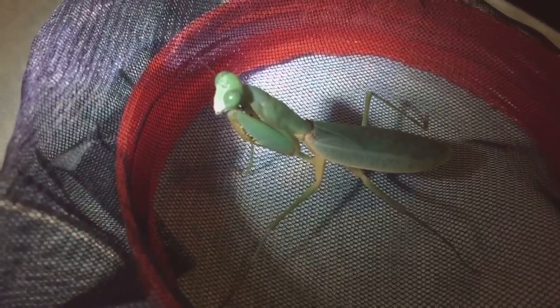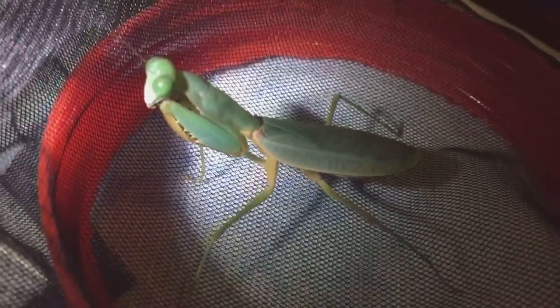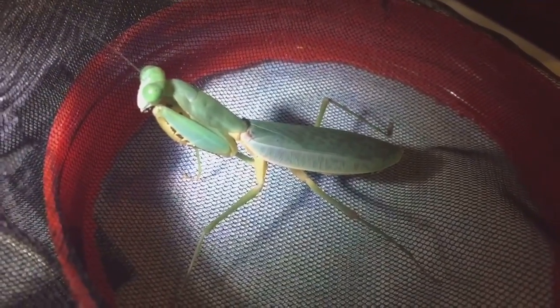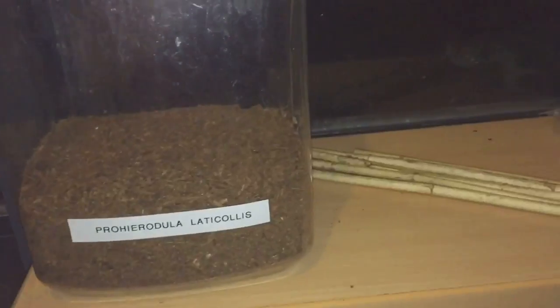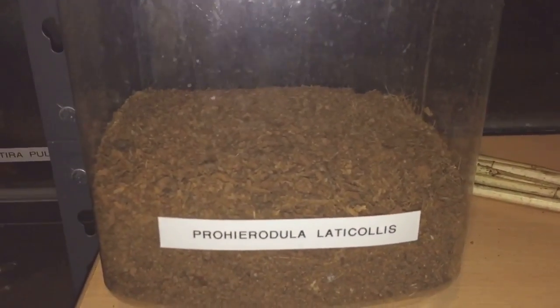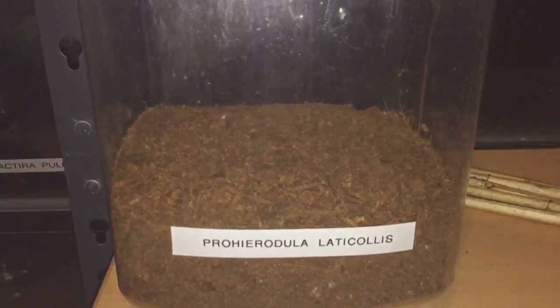After that I'll give her a feed. So as you can see I've took the top off and there she is looking absolutely fantastic — adult female. She'll just chill there for a while while I take them twigs out and put the fake plant in. I took the twigs out and I've put a little bit more substrate inside there so I can get this fake plant and push it right down to the bottom just to stop it from moving everywhere.